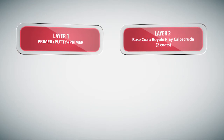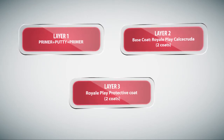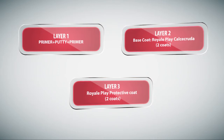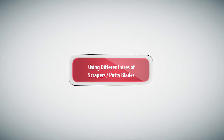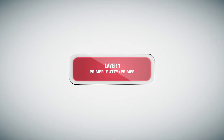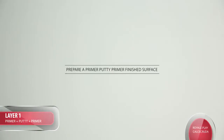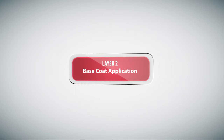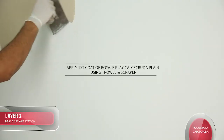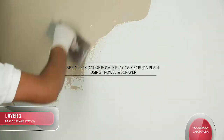Layers of Application: Layer 1 - Primer Putty Primer. Layer 2 - Base Coat: Royal Play Calcicruda, 2 coats. Layer 3 - Royal Play Protective Coat, 2 coats. Application Procedure - Calcicruda Using Different Sizes of Scrapers or Putty Blades. Layer 1: Prepare a Primer Putty Primer finished surface. Layer 2 Base Coat: Apply first coat of Royal Play Calcicruda Plain using Trowel and Scraper.